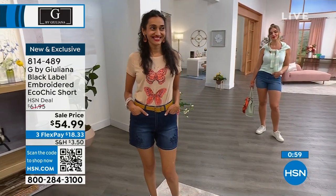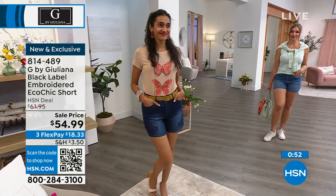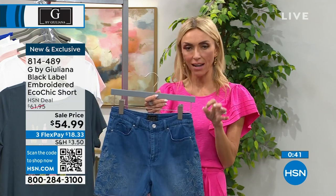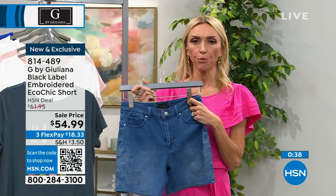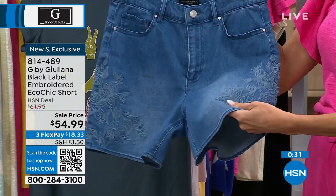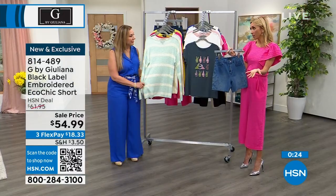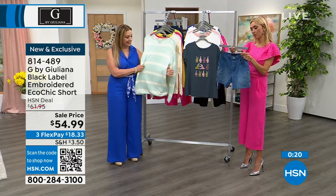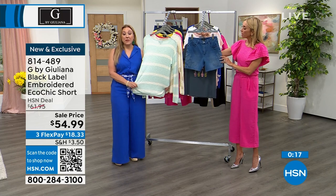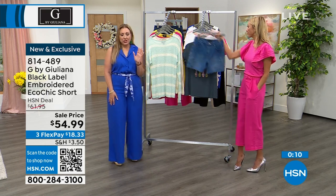$18.33. But this is your black label — let's talk about what's the difference between G by Juliana and the black label. I know it's a little more high-end, a little more expensive details. It is — it's more expensive details, oftentimes more expensive fabrications, and more fashion-forward, a little more curated. We don't bring in as much as we do of the regular collection, so black label is really special. And when they're gone, they're gone. All this embroidery and detail — it was originally at $60, and here it is today for $54.99, which is a great price for black label. The item number is 814-489. Now we are going to do a little presentation of our today's special.